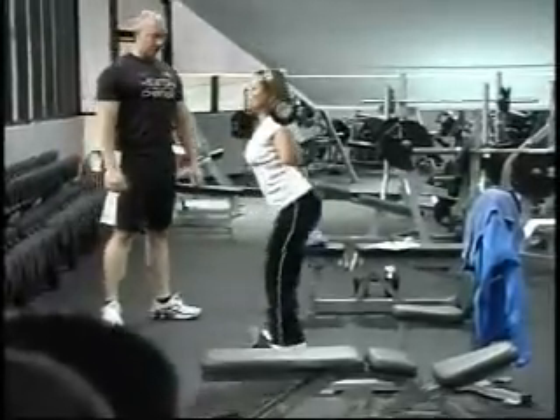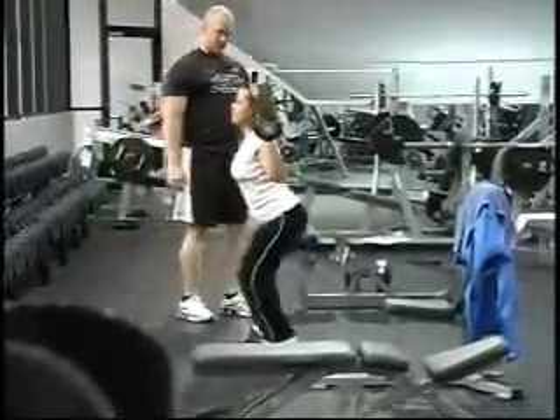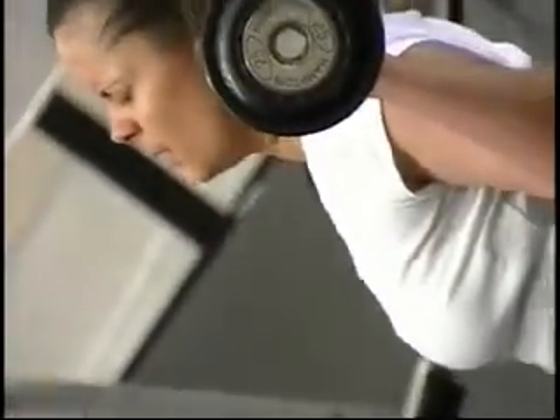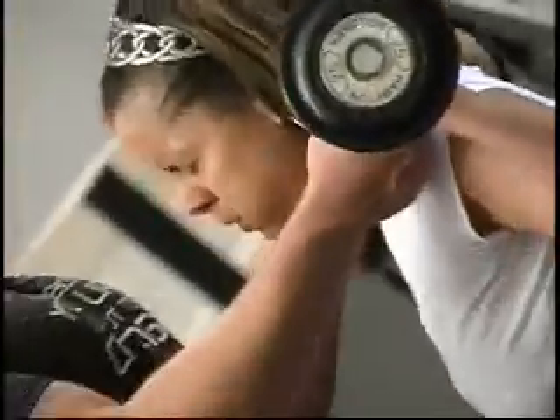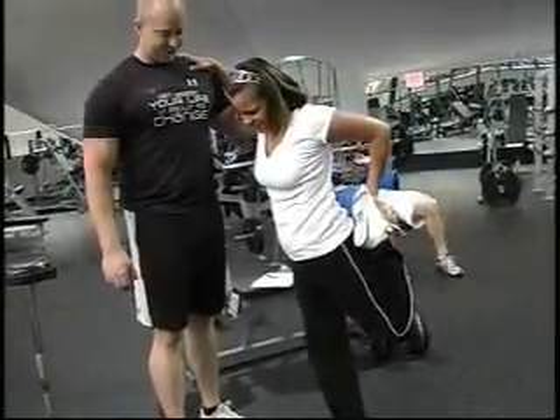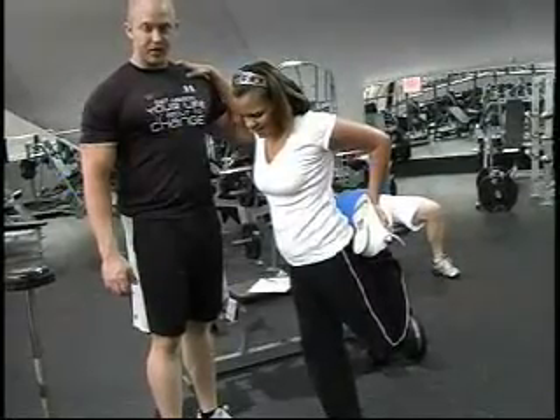Good, take your time. Last one. Good. Once again, stretching the muscle out, getting the old blood out with all that lactic acid — all that burning stuff — and getting the good stuff in.